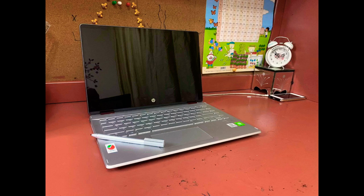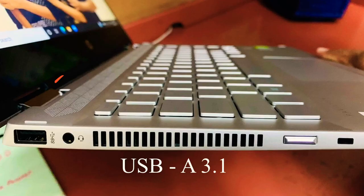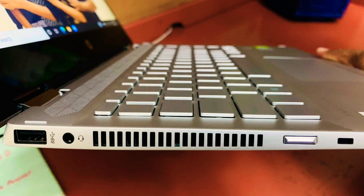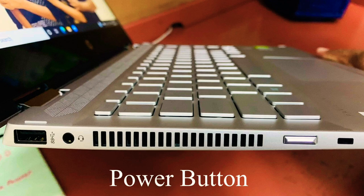Okay friends, now let me show you some features of the laptop. On the left side we have a USB-A 3.1 port, a 3.5 millimeter headset jack, a heat vent, and a power button in the middle with an indicator so that we can know that the device is powered on.